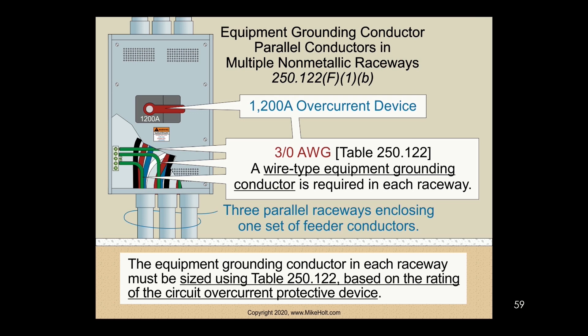In parallel installations, let's say we have a 1200 ampere circuit. Before we get into 250.122, the general rule we've used a lot applies: read what it says, read slowly. We get a lot of questions about it. It's pretty clear — but since we get questions, maybe it could always be clearer. Read what it says, maybe not what you hoped it did. Just read it slowly; it's pretty basic but there are some nuances.